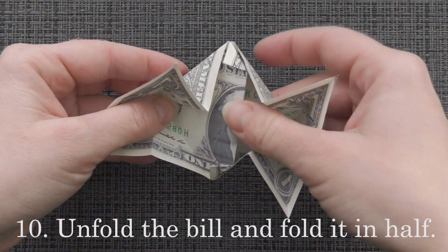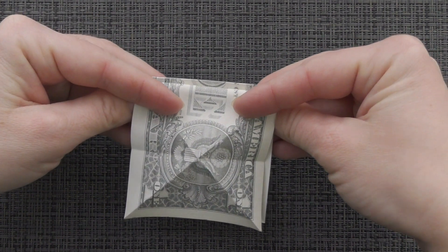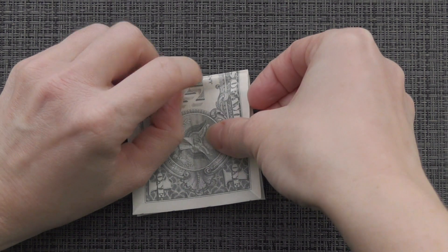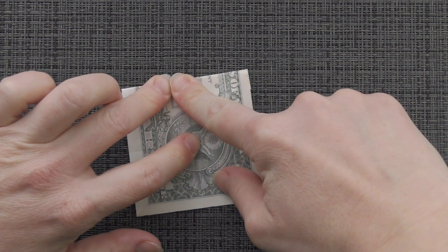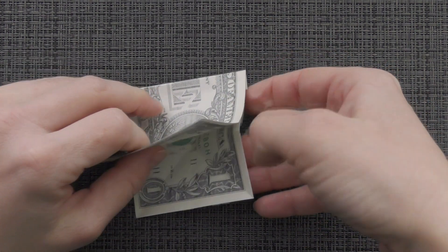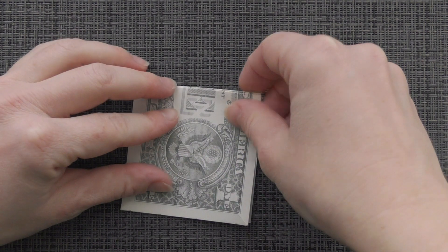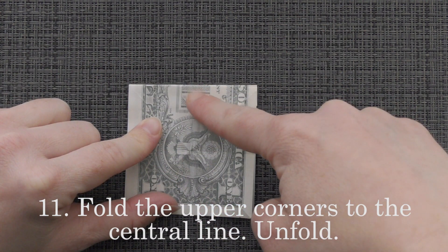Unfold the back end and fold it in half. Fold the upper corners to the center line. Unfold.